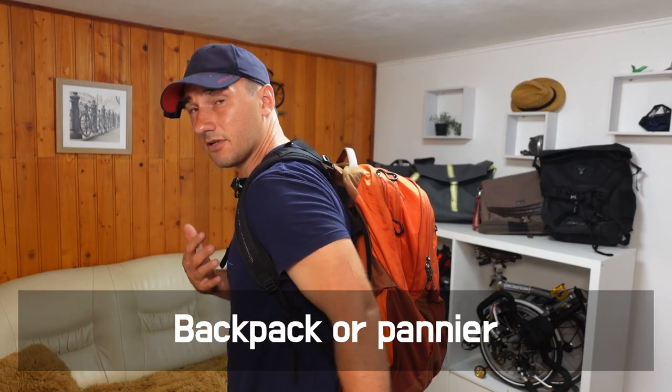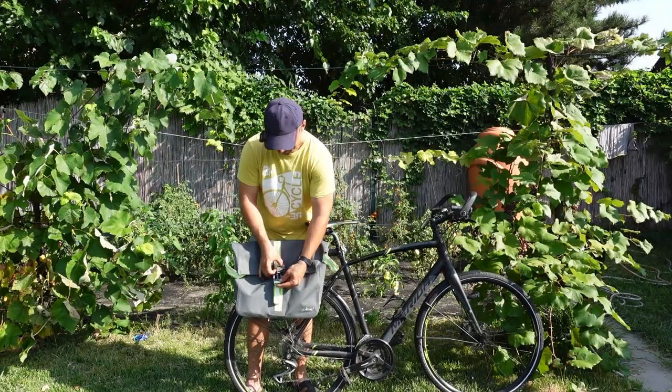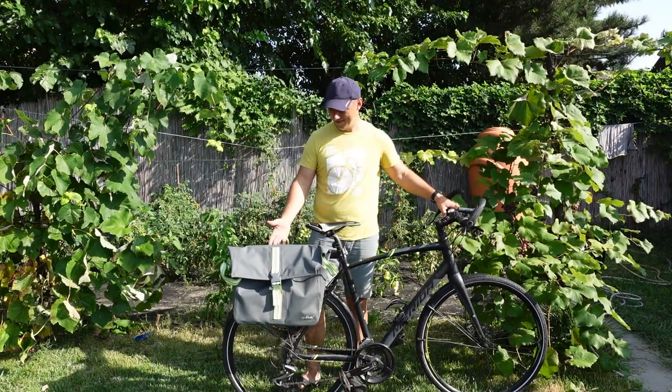You also need to carry your stuff in some way. If you're a backpack person, then a backpack is all you need — you don't need anything else on your bicycle. But if you want to use panniers, you'll want to add a rack: either a permanently installed rack or a removable rack like I have on my bicycle.